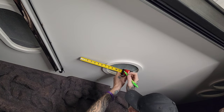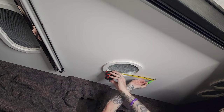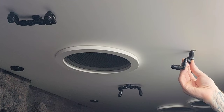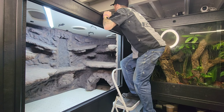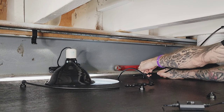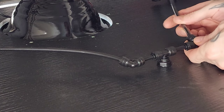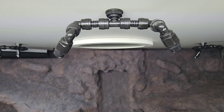Made some measurements to where I was going to be putting my Mist King nozzles. Drilled a five-eighths inch hole and installed the nozzles. Hopped up above the enclosure and started connecting my water lines together. To work around the light, I had to get a couple of 90-degree fittings. Then gave it a test run to make sure it was running as planned.